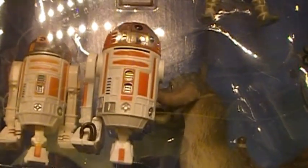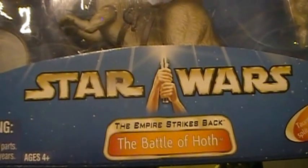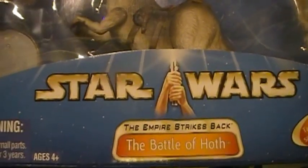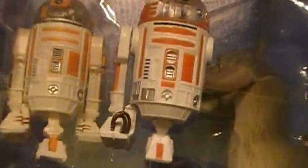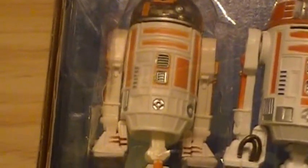And that's it — hope you enjoyed this video. Of course, this was the Star Wars Empire Strikes Back Battle of Hoth Pack from 2003. Can't wait to add this guy to the rest of my astromech collection. Thanks for watching.